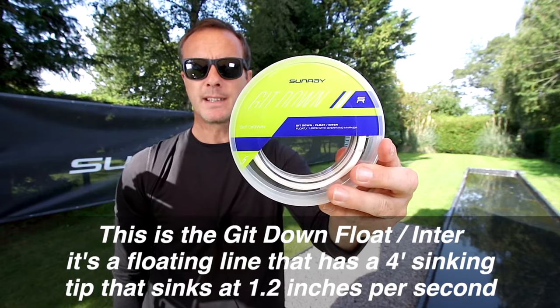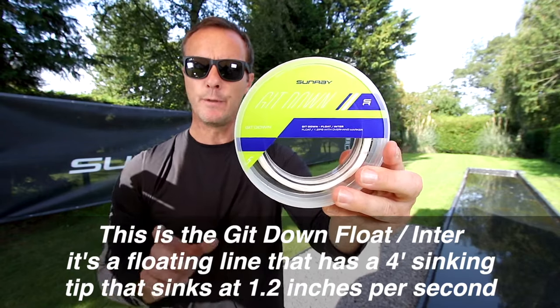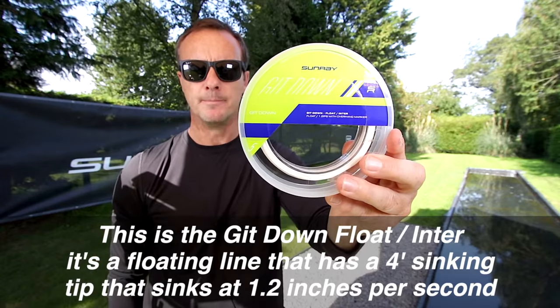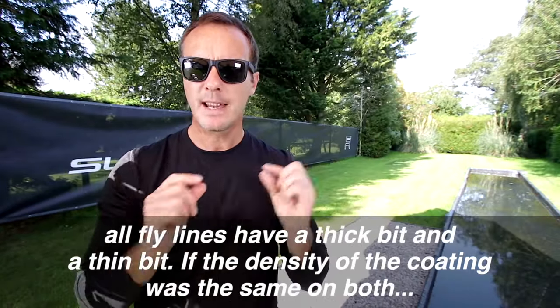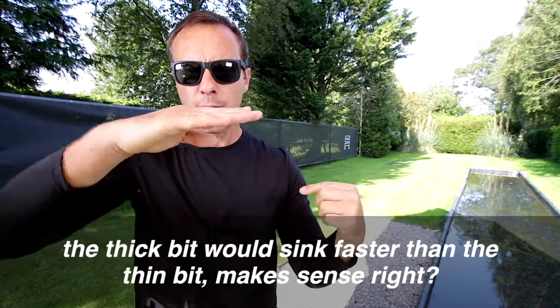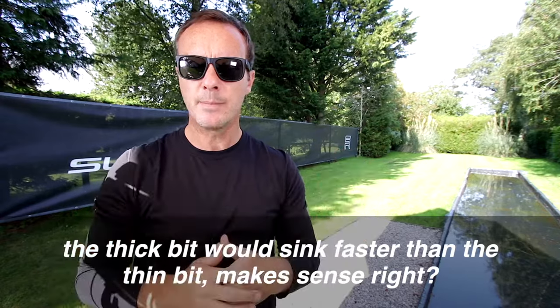This is the Get Down Float Inter. It's a floating line that has a four foot sinking tip that sinks at 1.2 inches per second. All fly lines have a thick bit and a thin bit, and if the density of the coating was the same on both, the thick bit would sink faster than the thin bit.